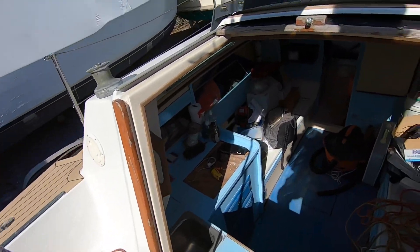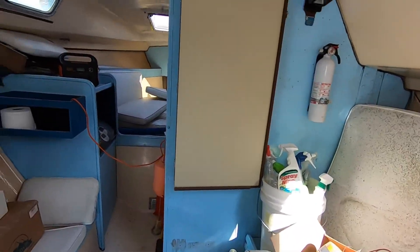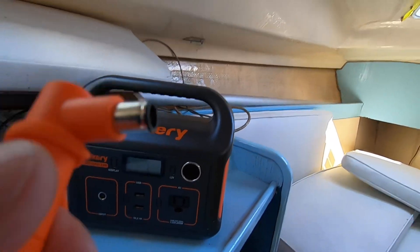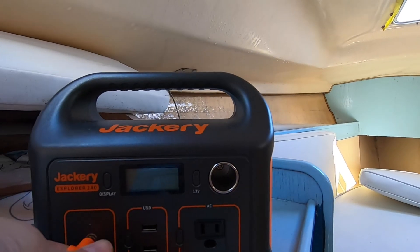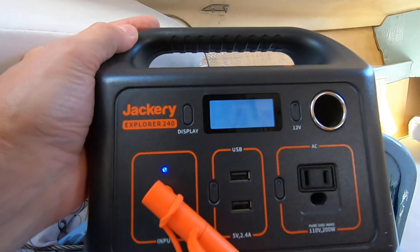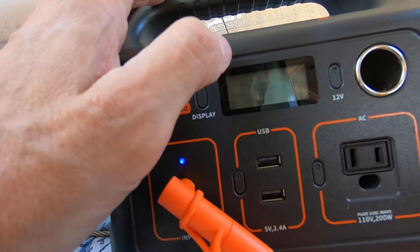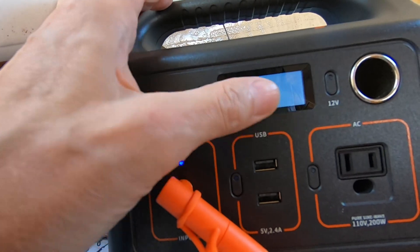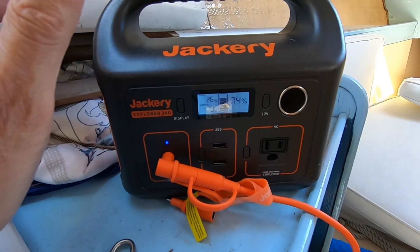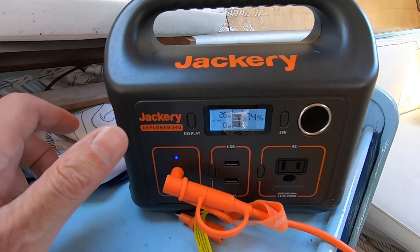Down below we're renovating the boat so it's a wee bit messy. We've got the 40 watt panel plugged in up above and we're gonna stick it into the 240 and see what kind of readings we get. We're at 74 percent capacity on the 240 and we're getting about 26 watts. We're gonna keep an eye on this and see how long it'll take — the sun basically goes down around six o'clock.